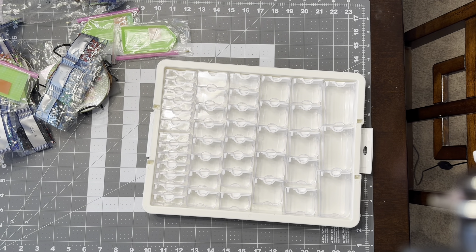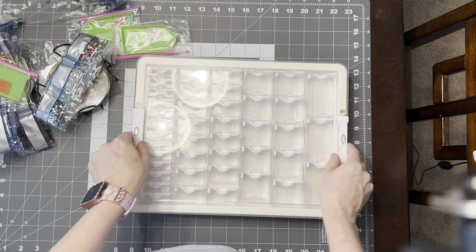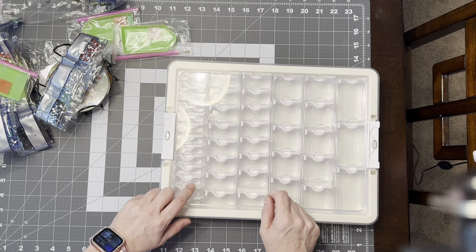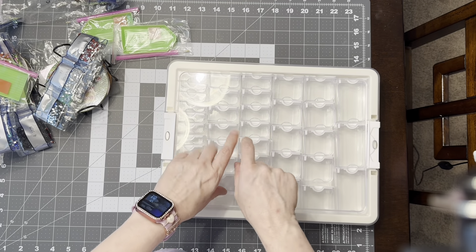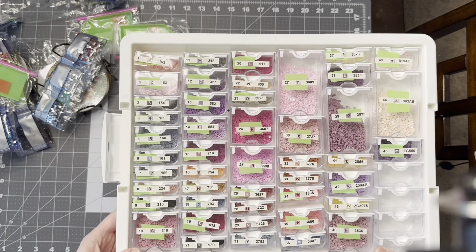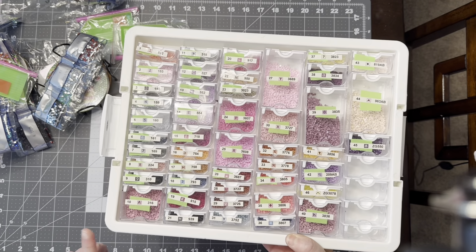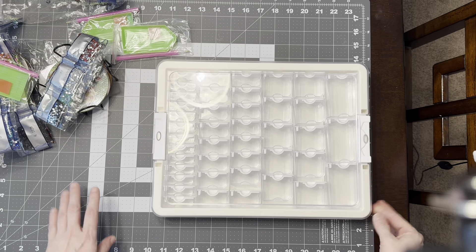I'm not quite sure how I lucked out that way, but I feel it was a pretty decent deal for the storage container. I like these — I have two of the 50-slot and now two of the 42-slot, and I may end up getting more because they're great. I prefer to use these when I am doing my diamond painting. I'm currently using one for the canvas 'Enchanted L' that I'm working on — it's my preferred method for kitting up when doing a large diamond painting.